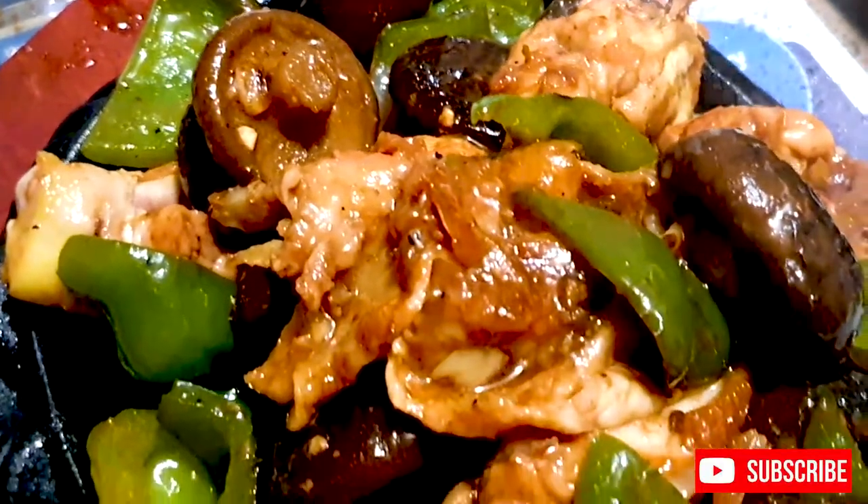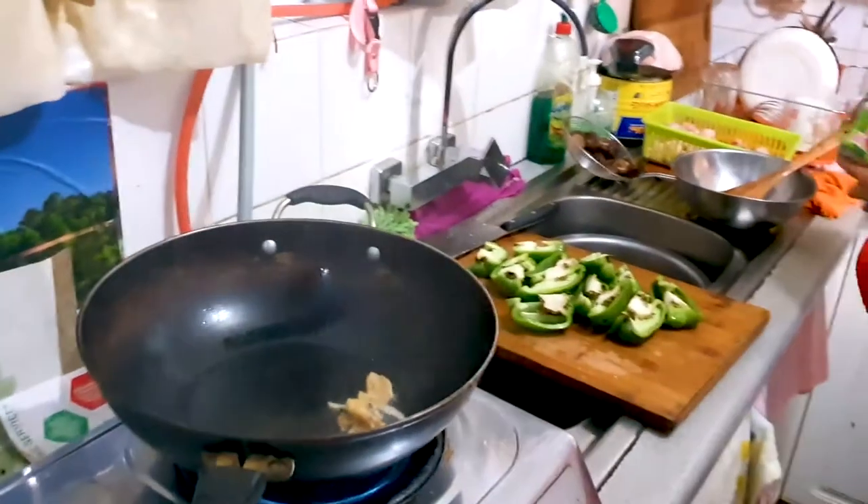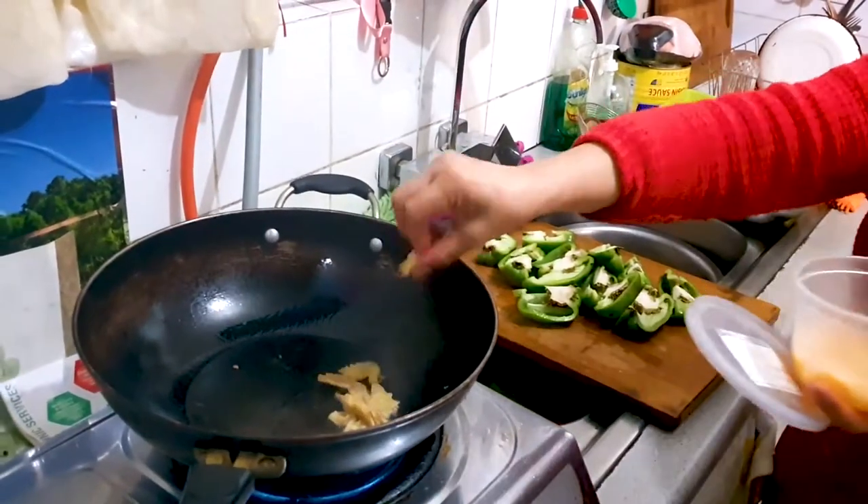Hi everybody, this is Susan here, welcome back to our cooking channel. For today we're going to be making some delicious hot splattering sizzling chicken.